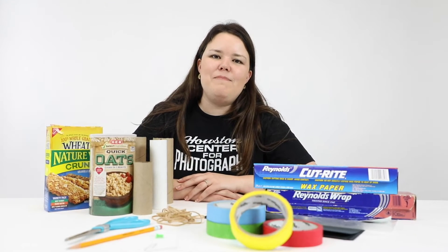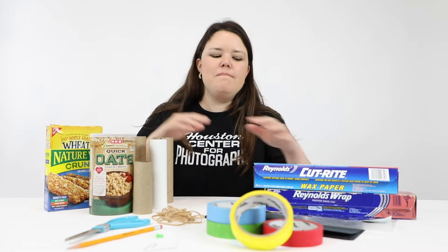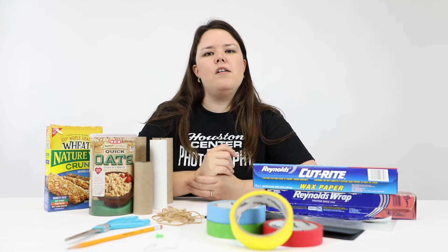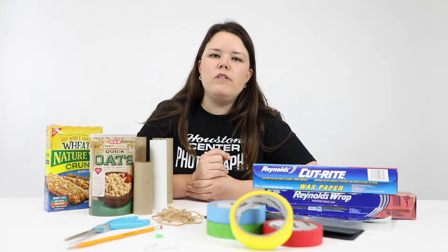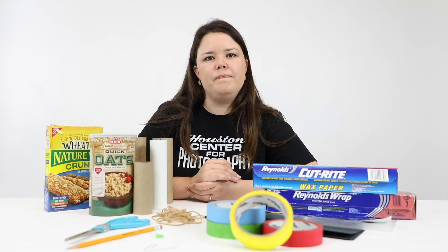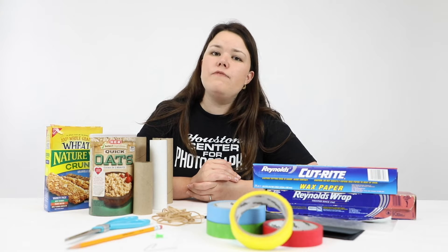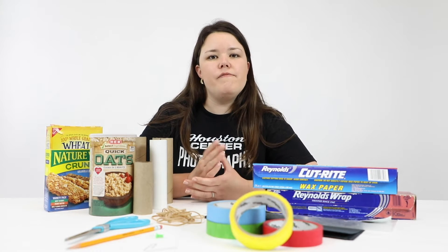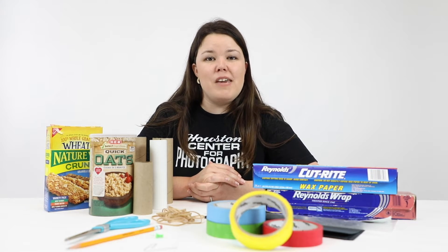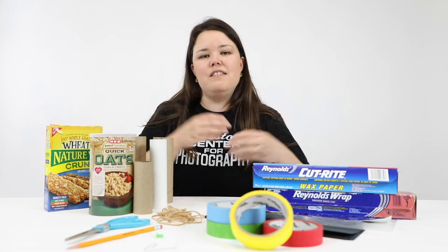Today I'm going to show you how to make a pinhole camera using very simple materials that you probably already have lying around at home. A pinhole camera is a small light-proof container which has a small hole in one side to let in light to form a picture of light on the inside, kind of like a mini movie theater. This technology forms the basis for all photographic cameras that we know of today, and I think it's pretty cool that you can make a camera at home with just very simple materials.